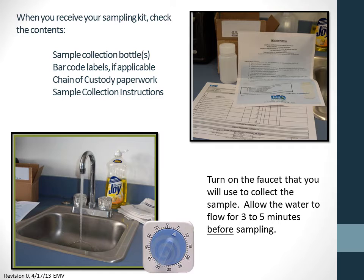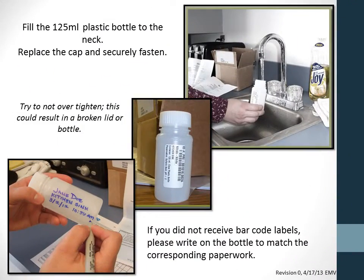At your sampling point, turn on the tap and allow the water to flow for 3-5 minutes before sampling. Fill the sample bottle to the neck. Replace the cap and securely fasten. Try not to over-tighten, as this could break the lid.